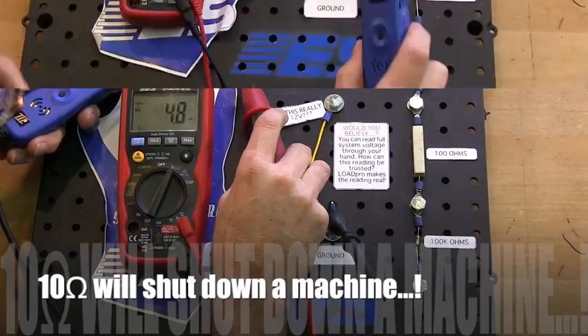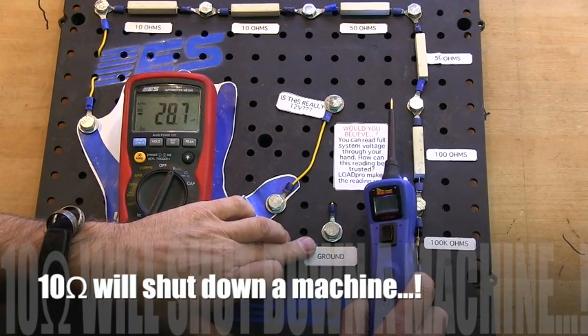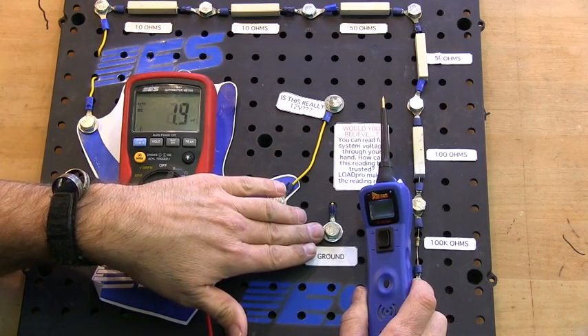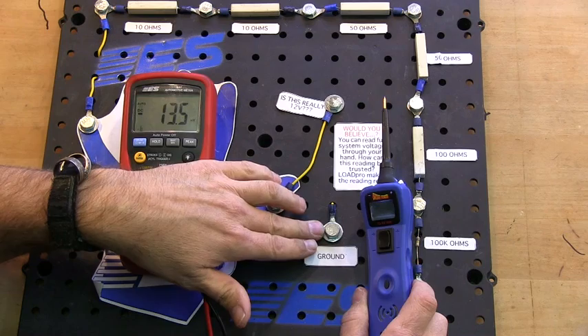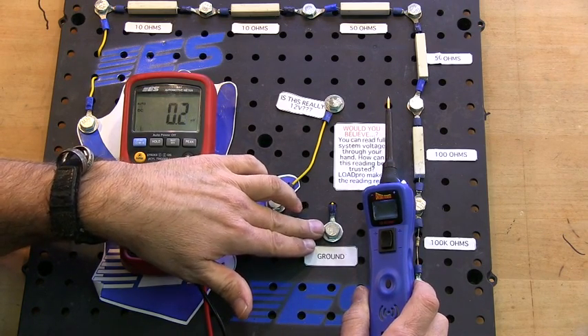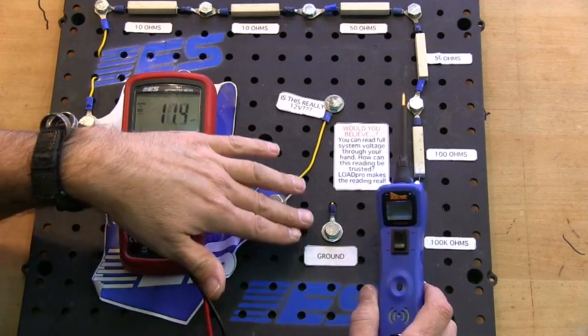One of my greatest concerns with the power probe is ground. Because everybody knows that the greatest likelihood of failure in a circuit is in the wire, and the part of the circuit most likely to fail is the ground — because it's exposed to the elements more than anything else. Look at this.